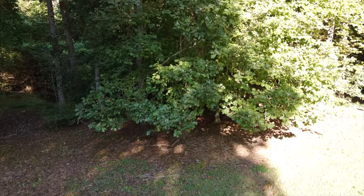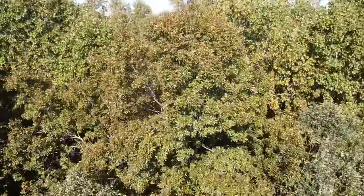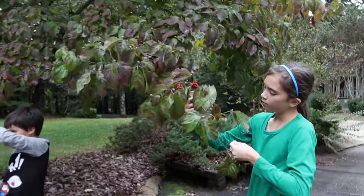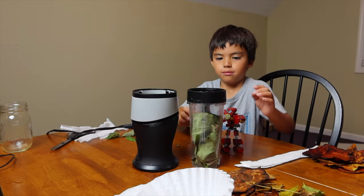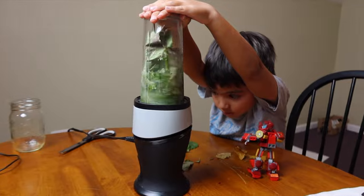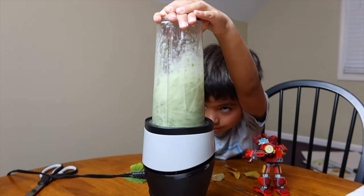Let's start with an experiment that allows you to deal with all those color-changing leaves that are falling into your yard. Grab a few leaves and create two piles, preferably some leaves that are all green and some that are multicolored. Take your green pile of leaves and blend them in some isopropyl alcohol — distilled water will work just fine too.